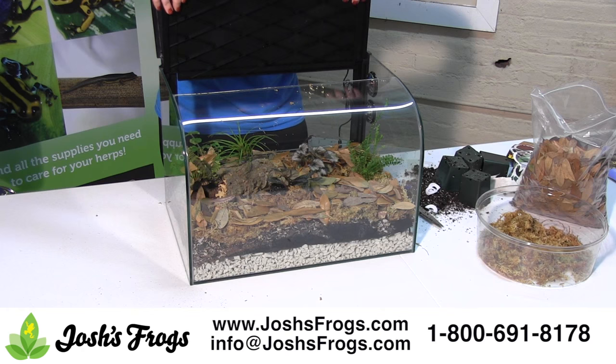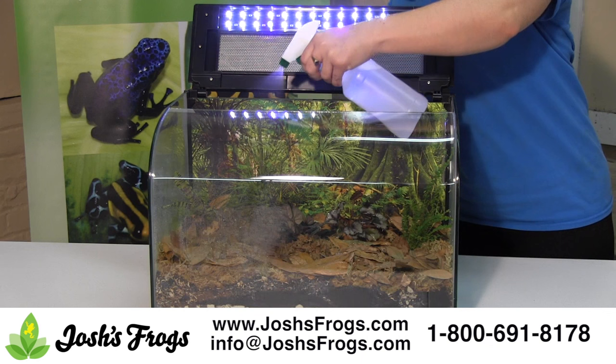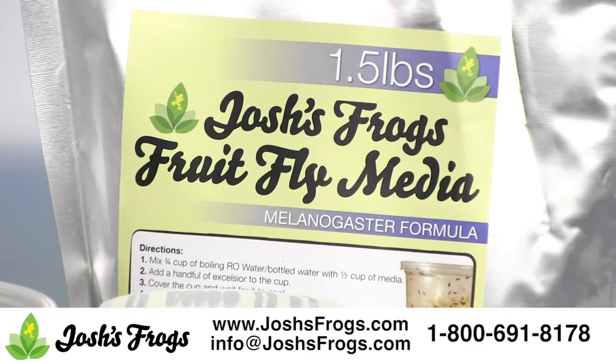Value and function come together in the Josh's Frogs spray bottle. Inexpensive, reliable, and sure to get the job done, this spray bottle holds 16 ounces of water. Depending on the humidity needs of your pet dart frog, you'll want to mist once every day or two. Make sure to use distilled or RO water.